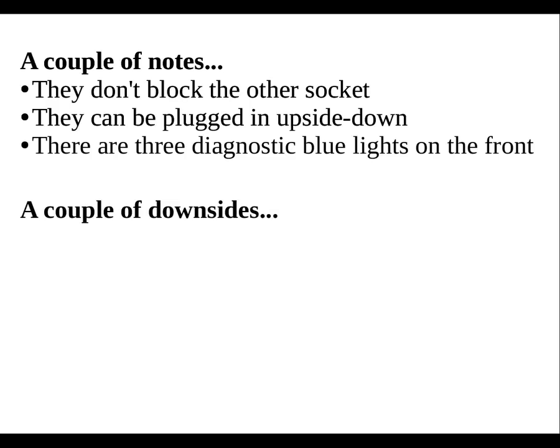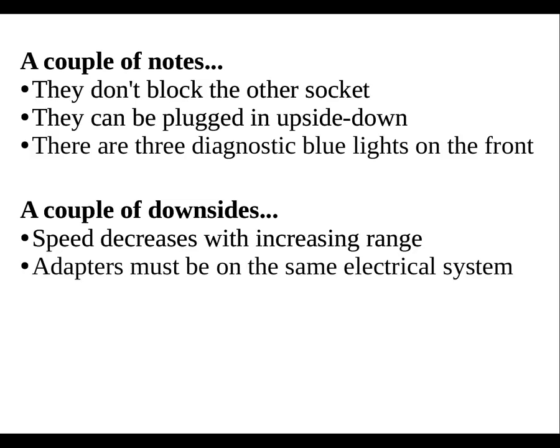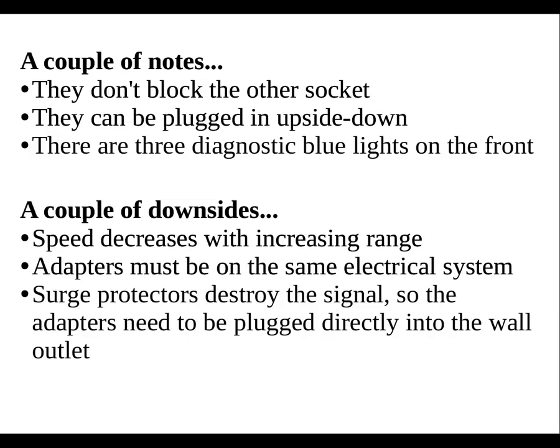And no device is perfect. With these, you must keep in mind that the speed decreases with increasing range. The adapters also need to be on the same electrical system. If you're in a house, don't expect to be able to share your internet connection with your neighbor using one of these. However, these would probably work to share a connection between apartments or condos. And finally, surge protectors destroy the signal, so you should plan on plugging these directly into the wall outlet.